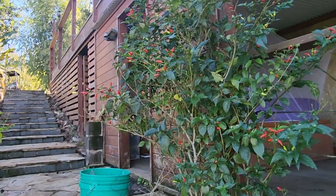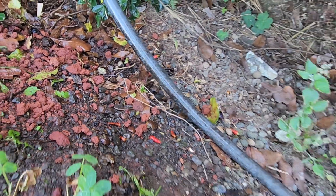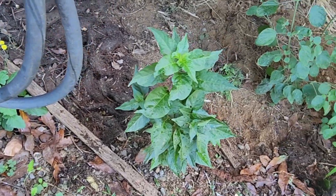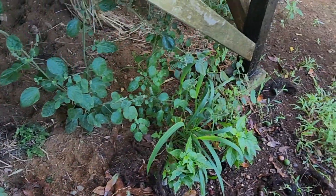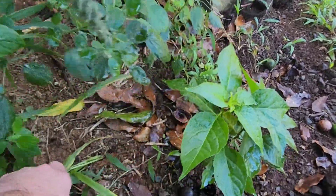Here you can see a Hawaiian chili pepper bush growing and the chilies on the ground that reseed themselves, and you can see the volunteer chili pepper plants popping up along the edge here. If you click the link in the upper right corner, there's a video where we show you how to make chili pepper water, which is a popular condiment here in Hawaii.